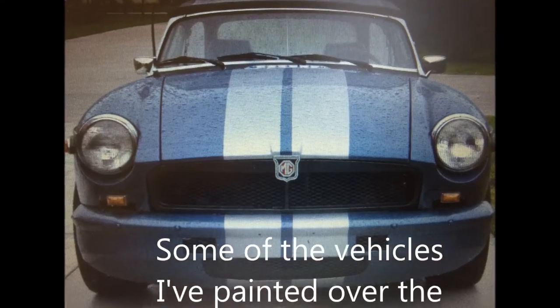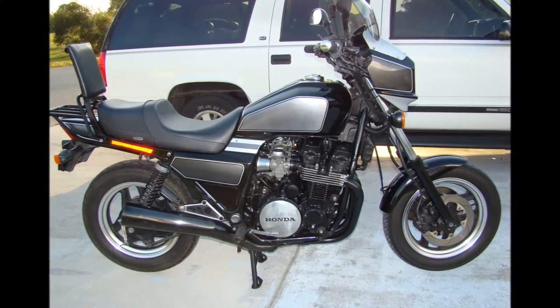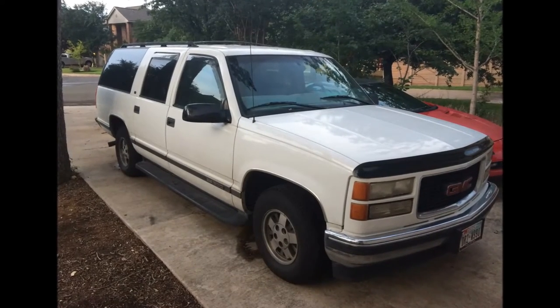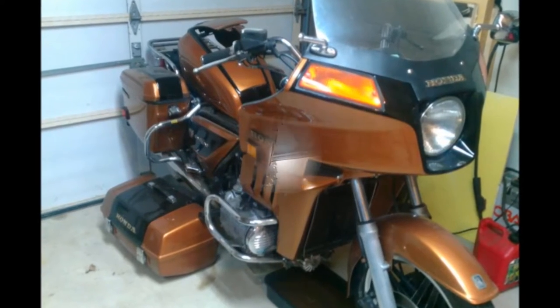I have a kit that came with two of them. They both feed the paint from the top, which is the first gun like this I've ever had. The other vehicles I've painted — which have been many, including motorcycles and vans — that was from a siphon feed gun, which brings the paint up from a canister on the bottom of the gun. As you can see, this is the opposite of that.